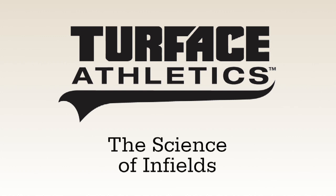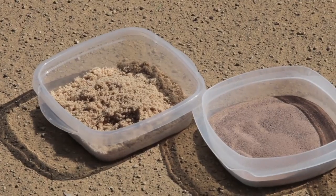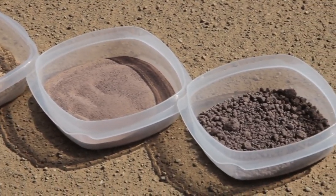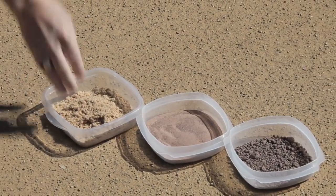Safety and playability are the two most important factors you should strive to achieve when installing or modifying your skinned infield. Every skinned infield soil is a mixture of sand, silt, and clay. Let's look at how each of these components affects the quality and playability of a skinned infield.